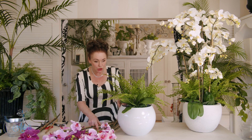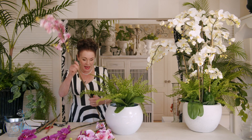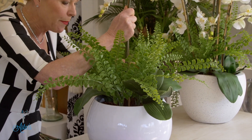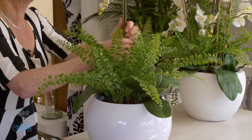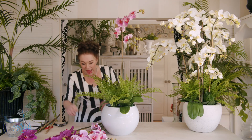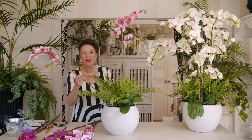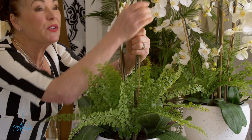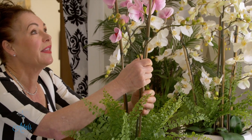The orchid leaves have been cut and are ready to just go down in amongst the soil — just like so. You might need to push them around a bit, and don't worry if it doesn't sit perfectly, because they don't sit perfectly in nature either.